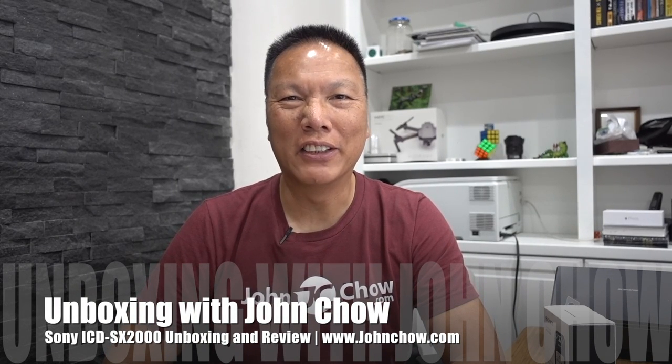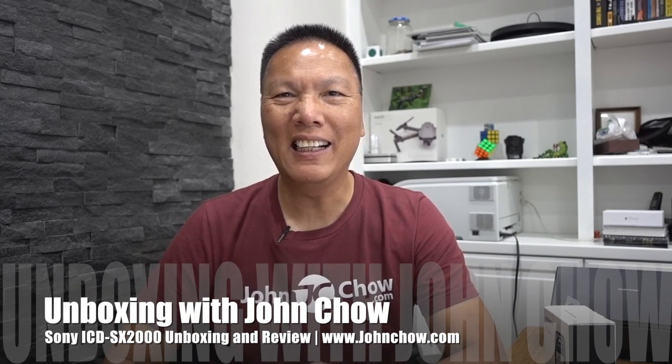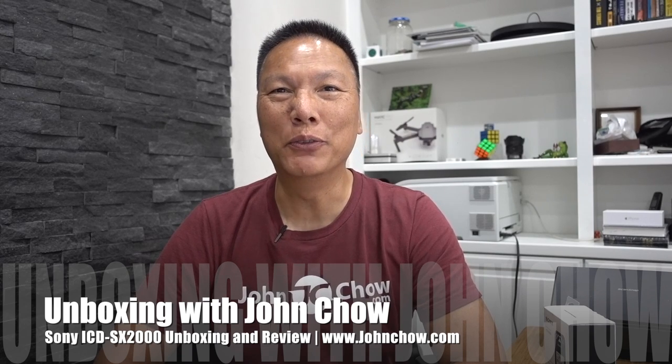Hey everyone, John Chiao here from JohnChiao.com and today I have a little unboxing and review video for you. For the longest time, my go-to audio recorder was a Zoom H1. This is what I use to record all the audio that you see in my videos. I love this thing, I recommend this thing — it fits anywhere and I've been using it for years.